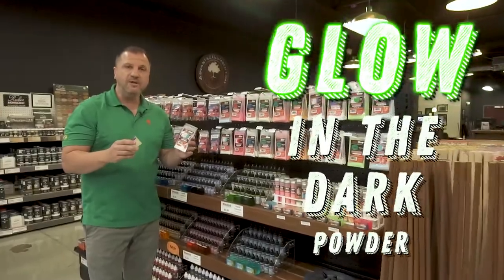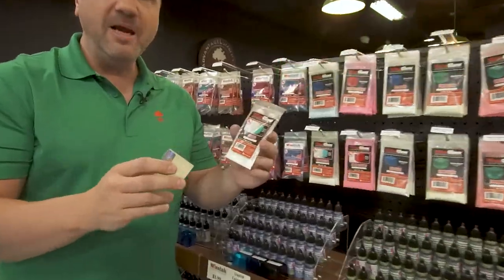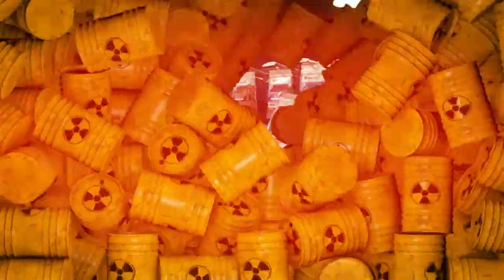So another option we have for colorants is the glow-in-the-dark, and these are really cool. But they are made from highly radioactive material, so make sure you suit up before you go using these. No, just kidding.